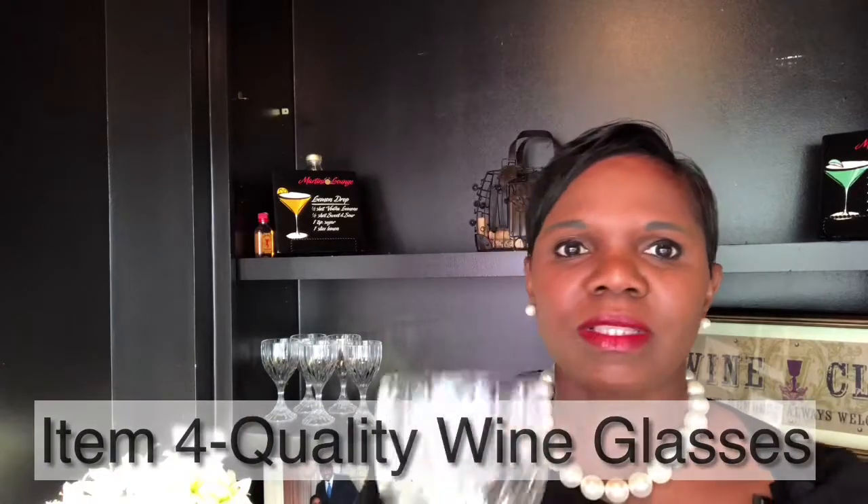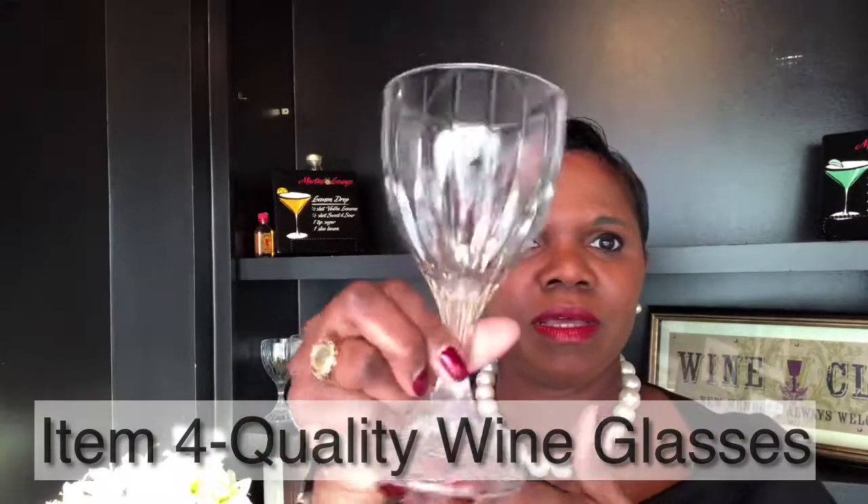The fourth thing I'm going to talk about — and I call it an accessory but I think it's critical — is investing in some quality wine glasses. You can go with a heavier crystal; this is a McCoskey brand and I love the way the crystal looks reflected against the light. I have champagne glasses, martini glasses, wine glasses. Invest in quality wine glasses so you have tons of options when it's time to drink, sample, or taste wines with friends and guests.